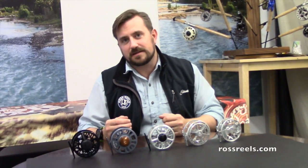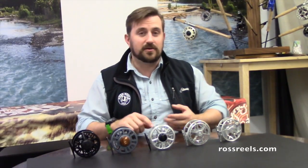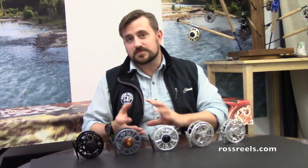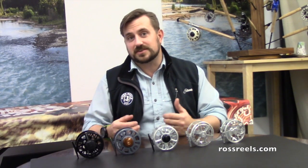Hello, Bart Larmouth here again to talk to you a little bit about care and maintenance of the Ross line of reels. The majority of our reels are all self-lubricated, which means you don't need to add anything additional — no gun oil, no WD-40, anything of that nature. In fact, doing so can actually damage your reel. Drag systems are based on friction and if you add a lubricant it's going to remove that friction and your drag is going to go away.